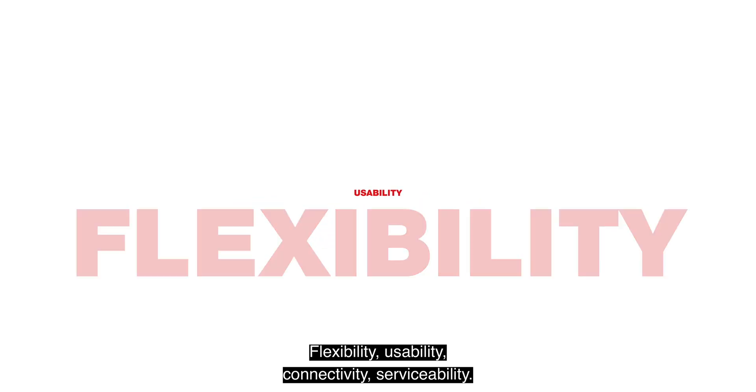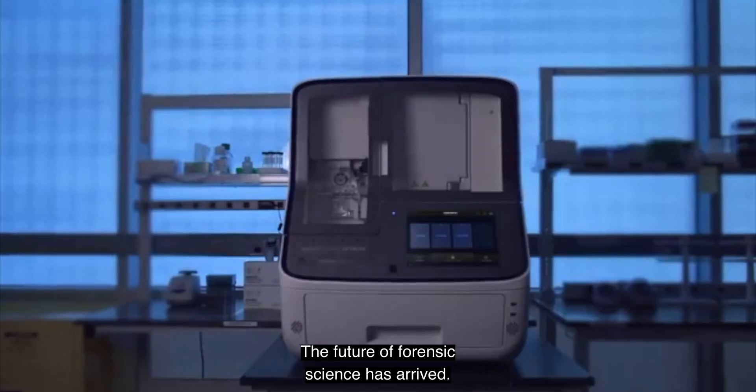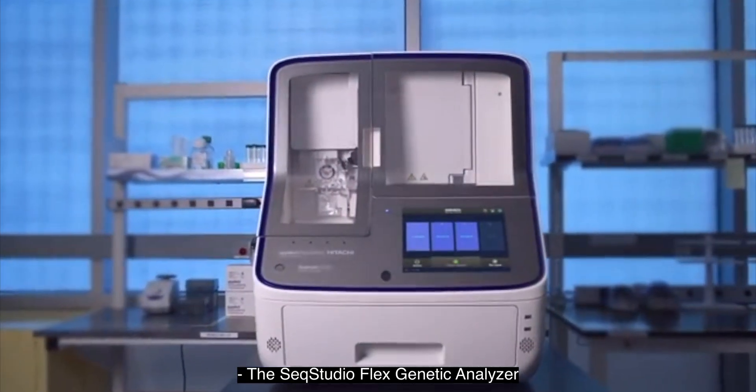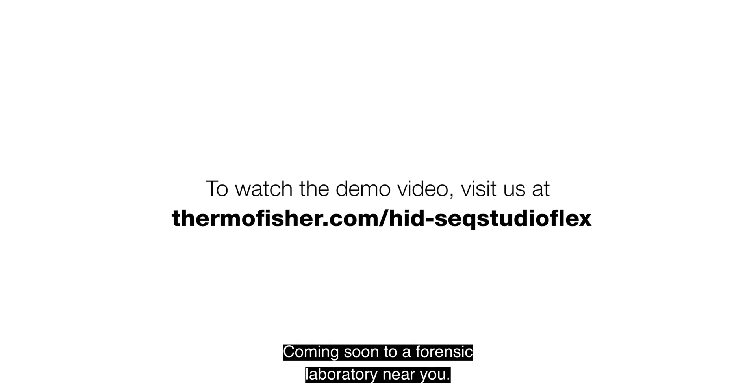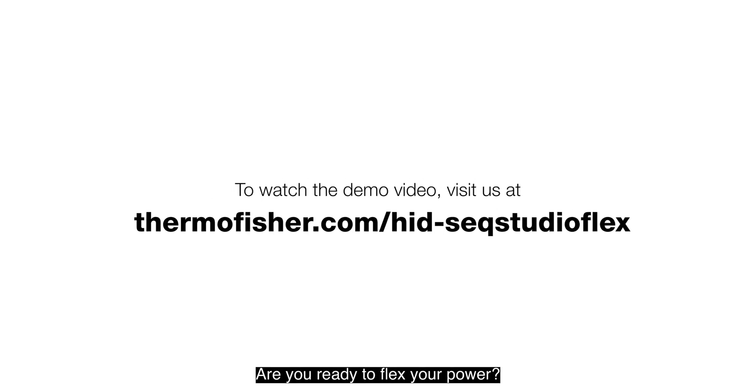Flexibility. Usability. Connectivity. Serviceability. The future of forensic science has arrived. The SeekStudioFlex genetic analyzer for human identification — coming soon to a forensic laboratory near you. Are you ready to flex your power?